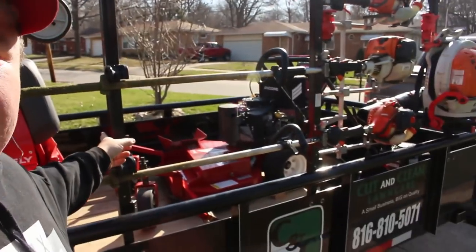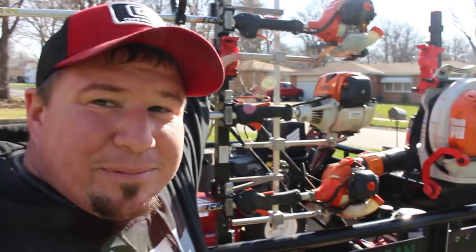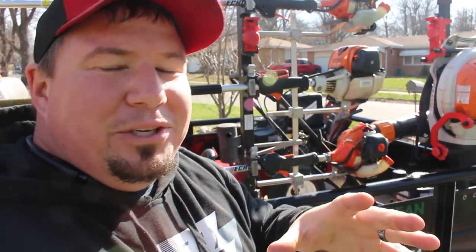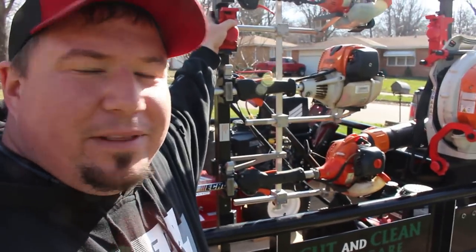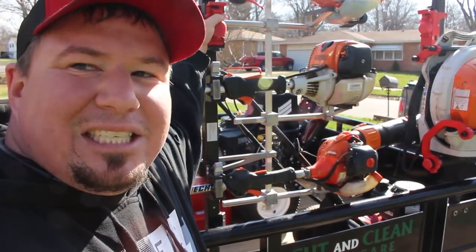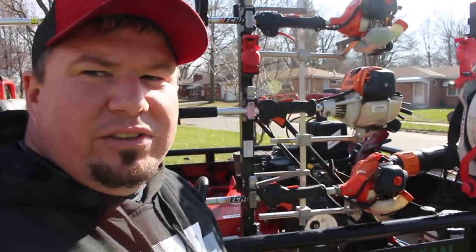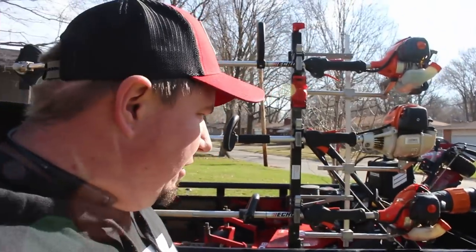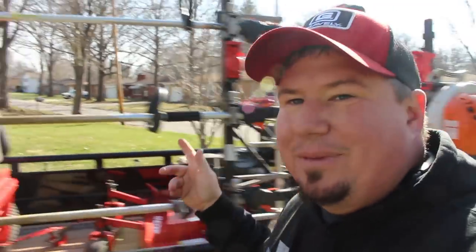Equipment Defender racks — I love these racks. I've noticed a lot of people in the community switching over to Green Touch, and that's absolutely fine — if that's the product you want to run, great. But these have worked great for me and I consider them the best open trailer racks possible. I don't know how their racks are for enclosed trailers, but as far as the open trailer goes, I love these racks. If you get a chance, go to EquipmentDefender.com, use code CUTANDCLEAN to save yourself 10%. Links will be down below if you're interested.